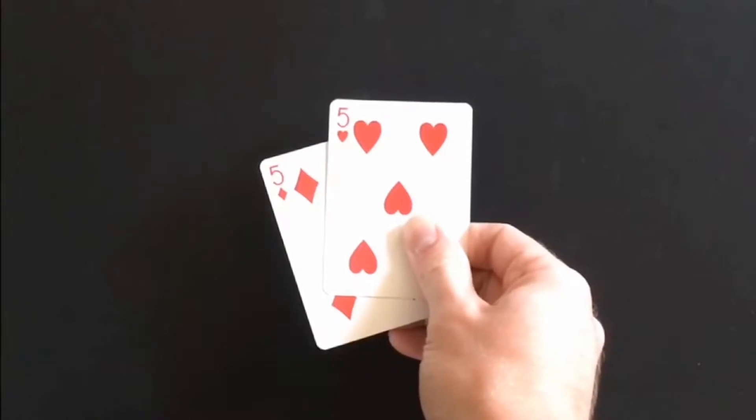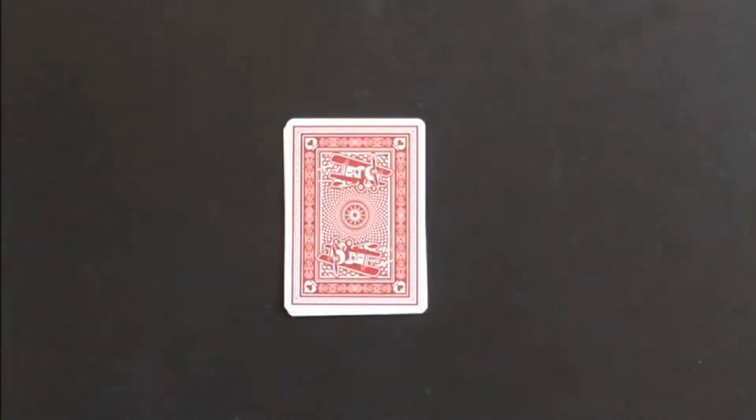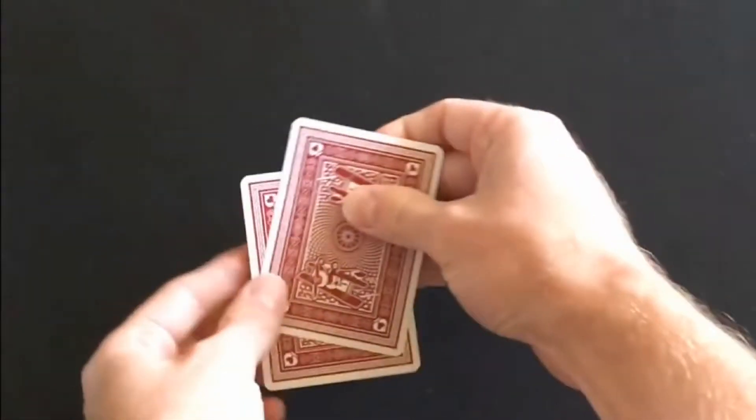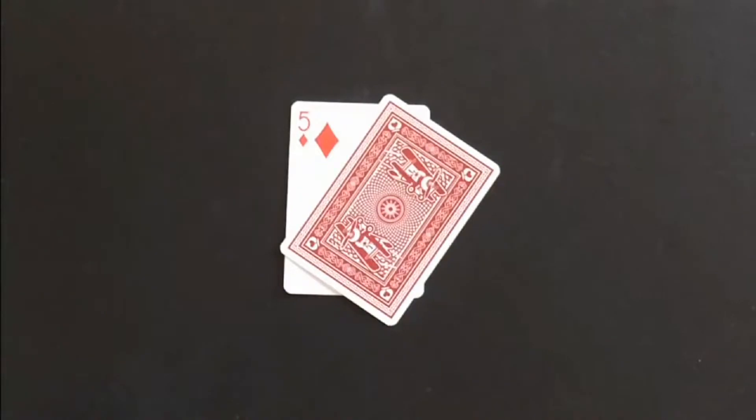Each team's score is kept using two playing cards that add up to ten. In the example round, the attackers were team one and they get one point for winning three tricks.